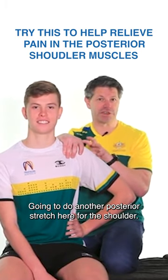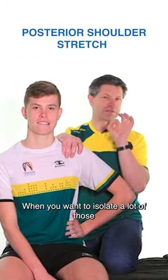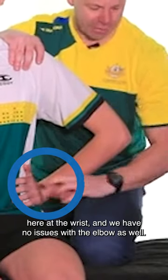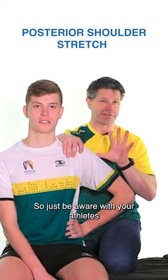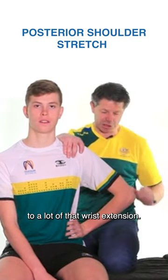We're going to do another posterior stretch here for the shoulder. This one is really great when you want to isolate a lot of those infraspinatus and teres muscles. What is really important here is that there's no compression at the wrist and that we have no issues with the elbow as well. Just be aware with your athletes if they've got issues in terms of going into a lot of wrist extension.